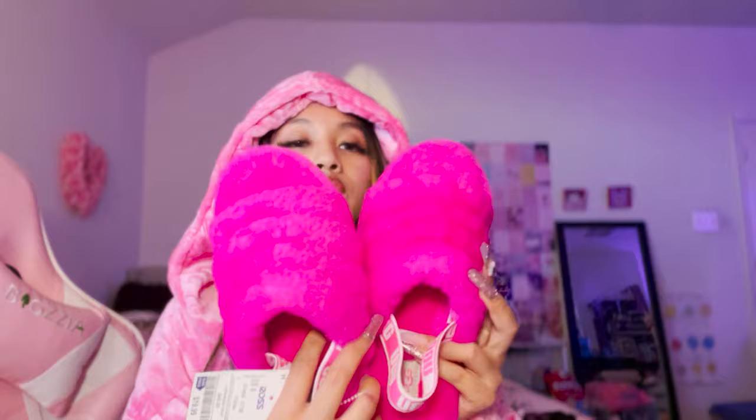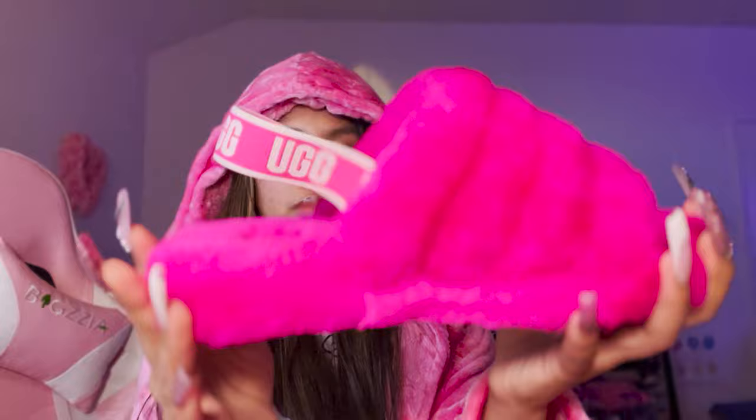At Ross, I found hot pink UGG slippers - look at how stunning these are! Let me switch it around - look at these, you guys. Look how stunning. These were twenty dollars. I think they were in the girls section but got flexed over to the women's shoes.